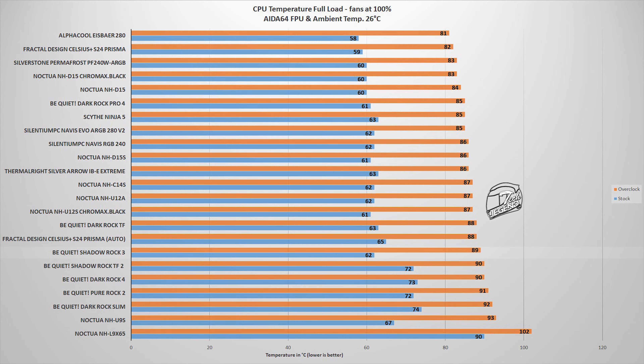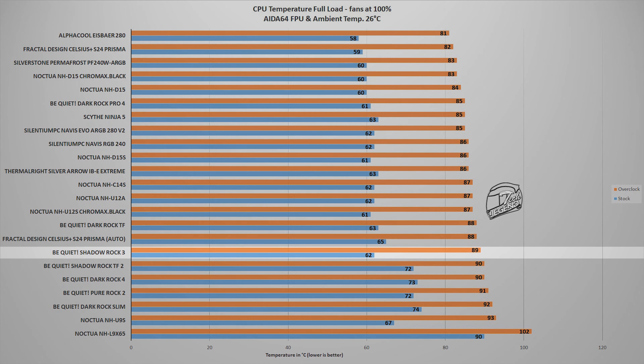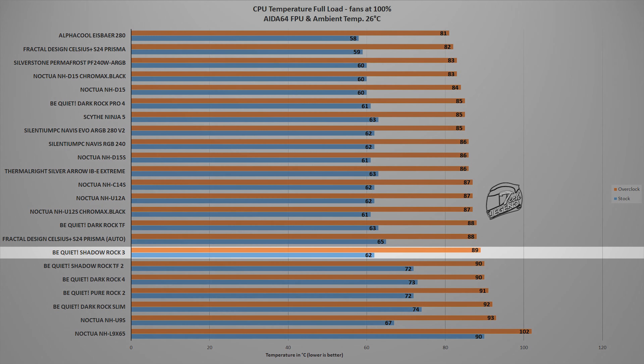The second test uses the FPU stability test found within the AIDA64 Xtreme software. This benchmark places an unrealistically high load on the CPU — something you will not encounter in daily usage. The closest real-world equivalent is heavy video rendering using the CPU as the main processing unit. In this test, the Shadow Rock 3 White Edition reached a maximum temperature of 89 degrees Celsius, just like the regular variant. This answers one critical question: is the white version performing worse than the regular version? The answer is no — these coolers are virtually identical in terms of performance.